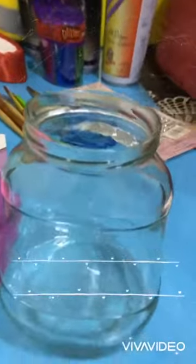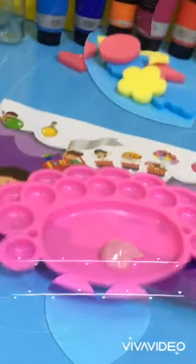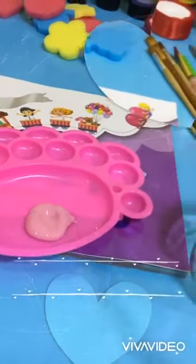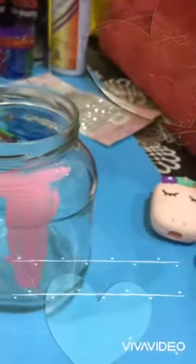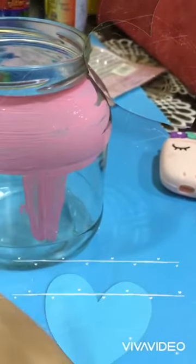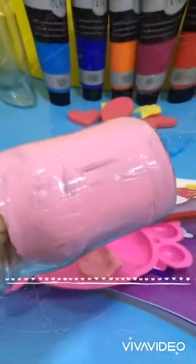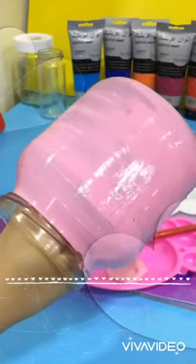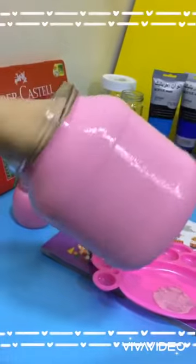First we will clean the jar. I chose the pink color acrylic paint and I will use my brush. I paint inside the jars like that to avoid the color spreading. I finished painting the jars now — like this. Now we will leave it to dry.